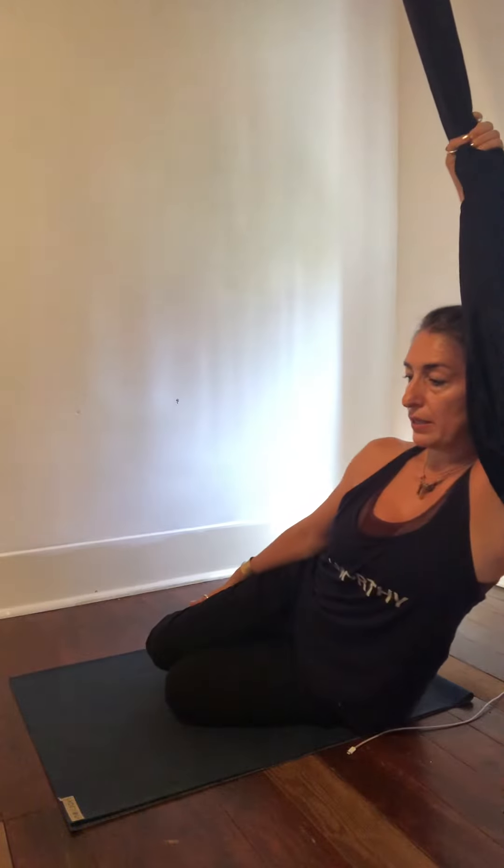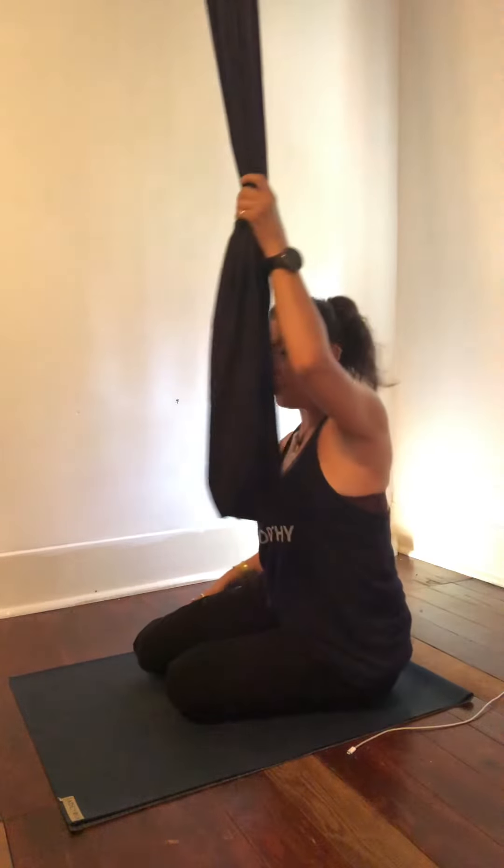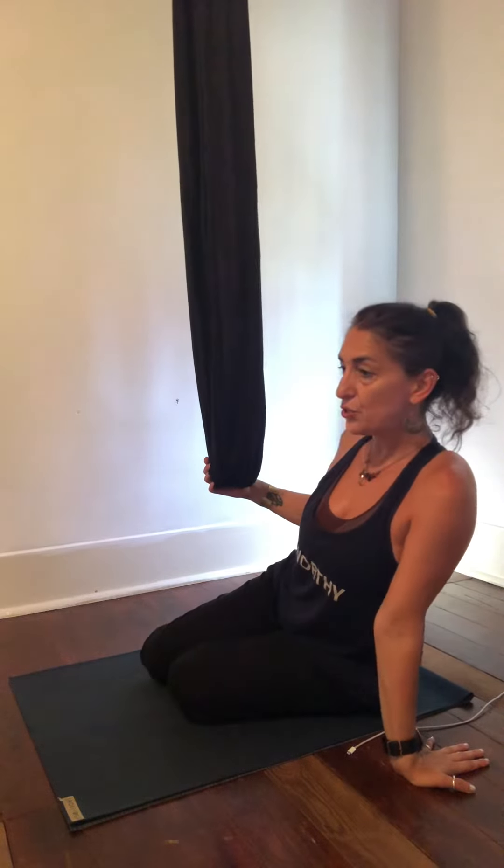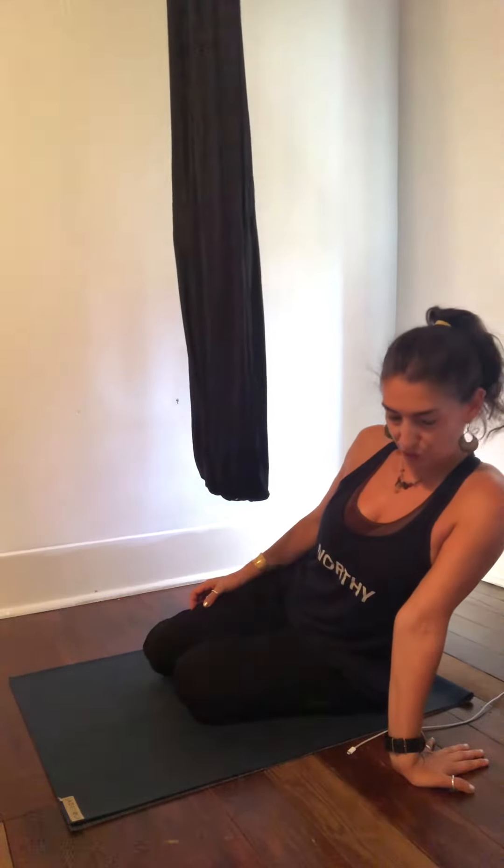And then come back to the side, bring yourself up, and let's bring that right hand flat to the floor — get a good stretch, lean into it, that's it. This video was an instructional video for my social media — yes, I know you can hear that.